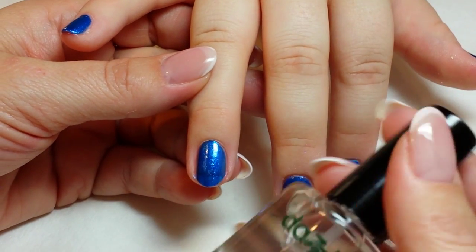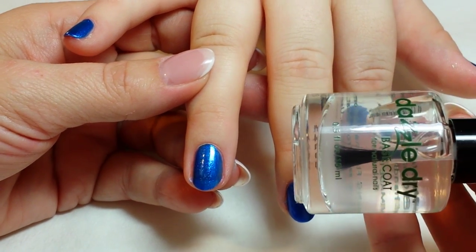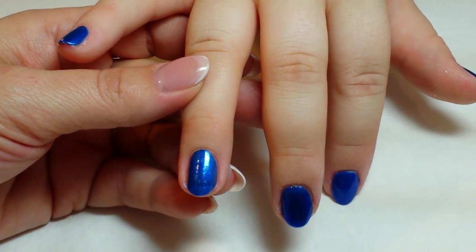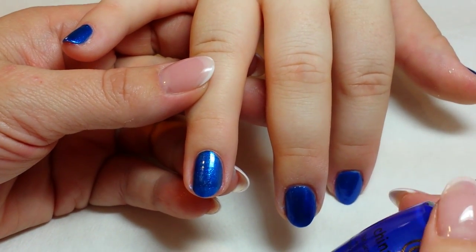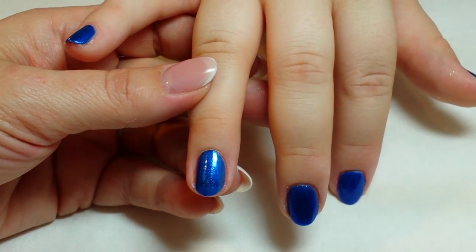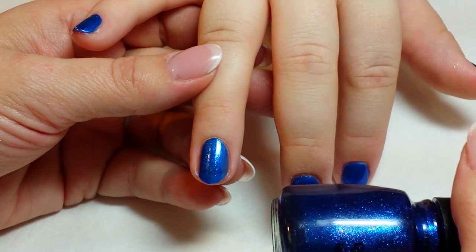For my base and top coat I'm using Dazzle Dry, which I love. It allows any of your polishes to dry in about five minutes — I highly recommend this. For the polish colors today I'm using two of my favorite China Glaze colors. I put on a single layer of Frostbite and topped that with Dancing My Blues Away just to give it a little bit of glitter.